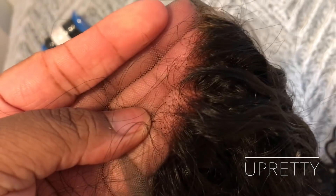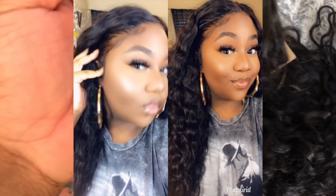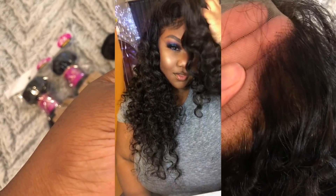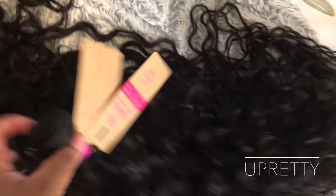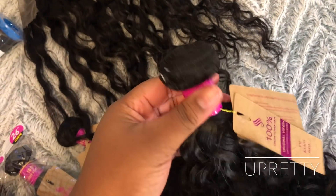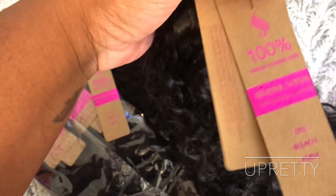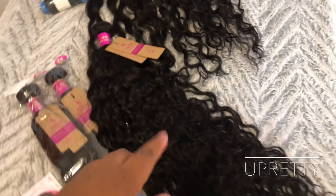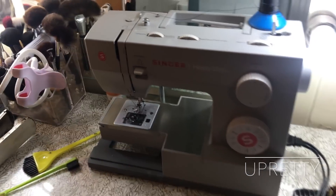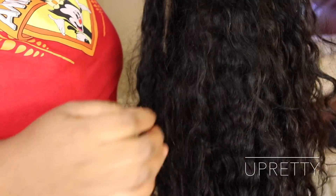I did wear this wig two different ways — in its natural water wave state and also straightened — and I showed both looks at the beginning of this video. The lace frontal came pre-plucked but not bleached, so I did bleach it myself. The bundles are really full. I made this wig with my sewing machine using all four bundles: 28, 26, 24, and a 20-inch frontal.